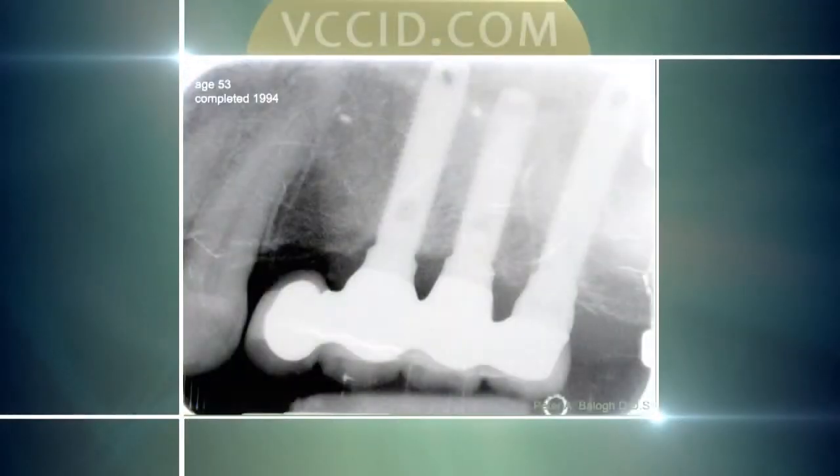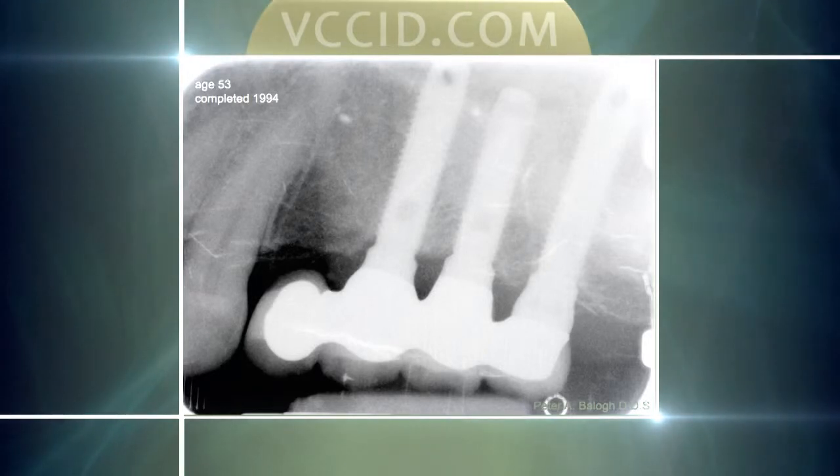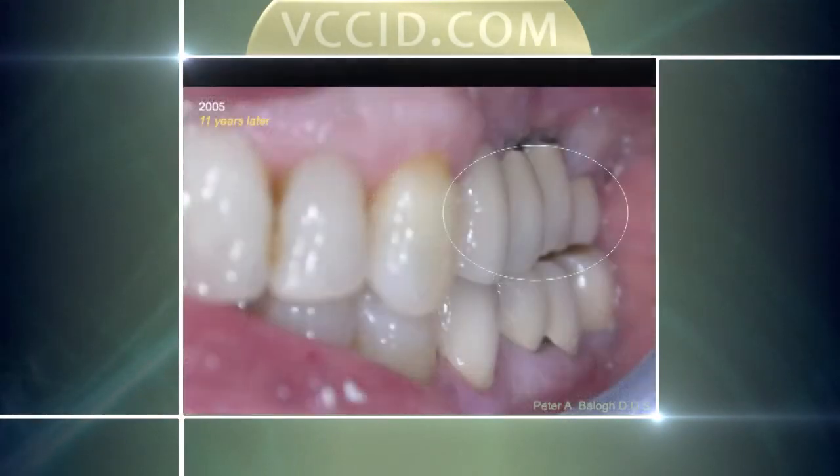This is a situation going back to 1994, almost 20 years ago. This is Ken, and I just saw him the other day — so this is 19 years ago today. He was missing four teeth. We put in three implants to support the four teeth that were missing, and this has held well for the last 19 years. This is how it looks in the mouth, and that was at the 11-year mark.